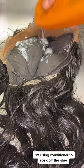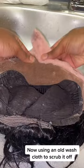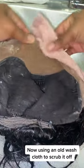Time to switch it up, watch me revamp this baby. I'm using conditioner to soak off the glue. Now using an old washcloth to scrub it off.